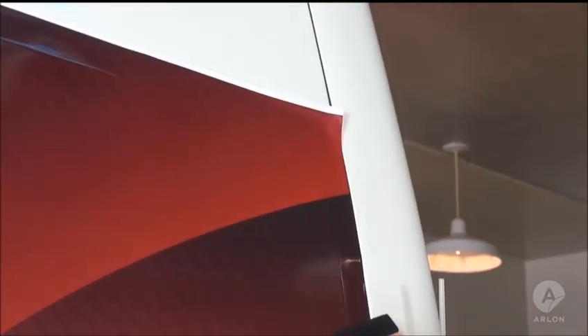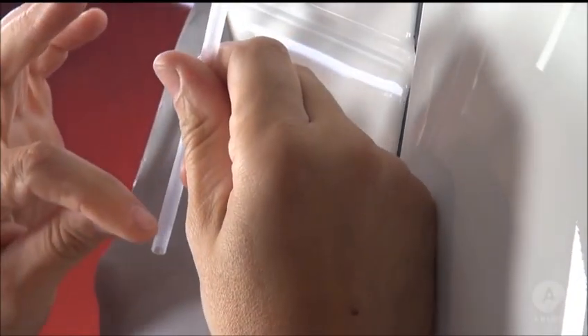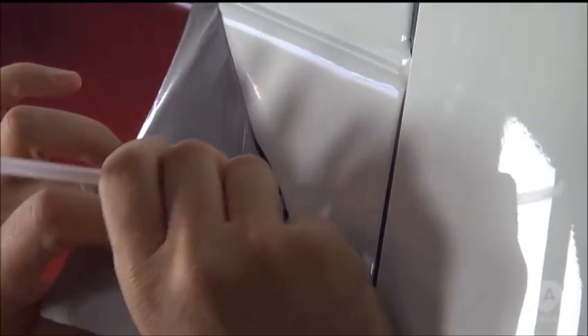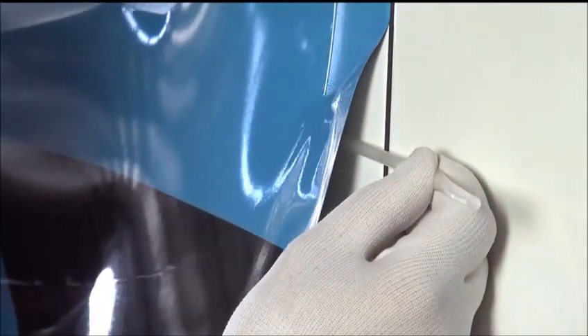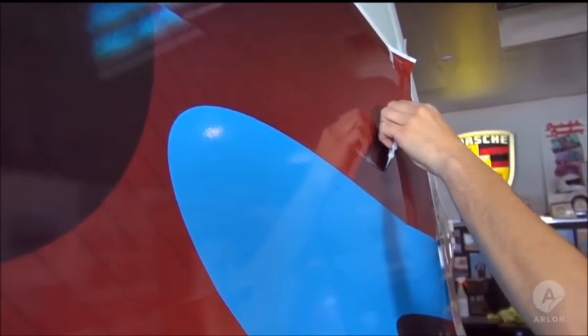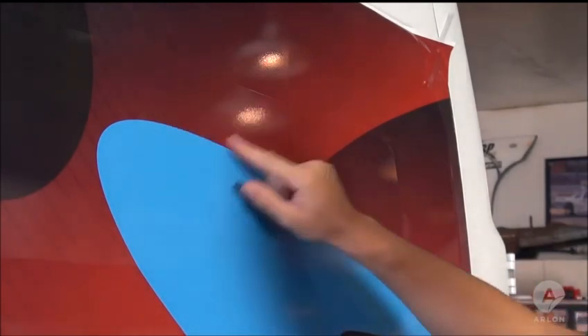Now we will show you the proper way to install a deep channel. Start by applying all of the high points, leaving the corners for last. Take a drinking straw and tuck about one half inch of the end under the vinyl in the corner — this will allow the air trapped in the channel to escape easily. You can use the straw on either the top or the bottom corner, whichever is easiest. Notice that the center of the panel is not touching the vehicle. Apply the vinyl in the center of the panel working outward until you are about six inches from the edges.